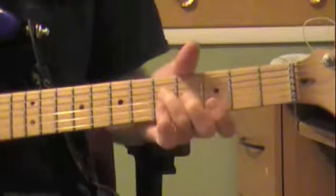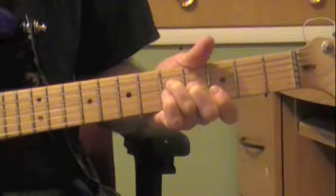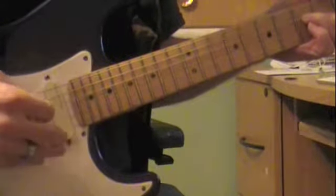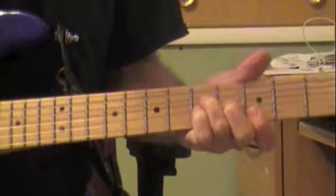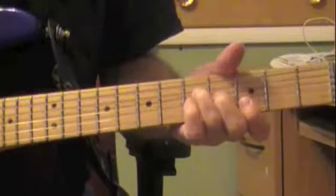It starts out in G. What he's doing is just going up the strings and down, but he's putting his pinky down to suspend it on the fifth fret on the G string.